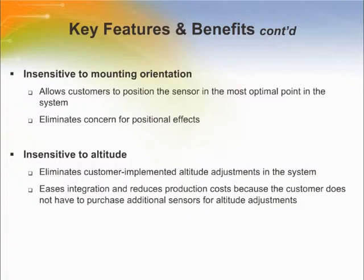Insensitivity to mounting orientation allows customers to position the sensor at the most optimal point in the system, eliminating concern for proportional effects. Insensitivity to altitude eliminates customer-implemented altitude adjustment in the system, easing integration and reducing production costs by not having to purchase additional sensors for altitude adjustment.